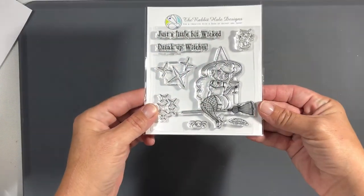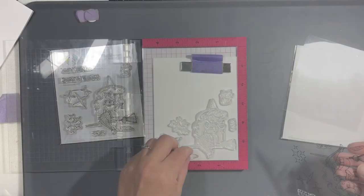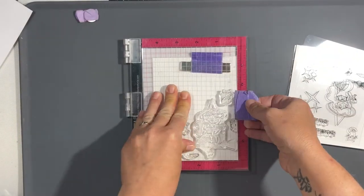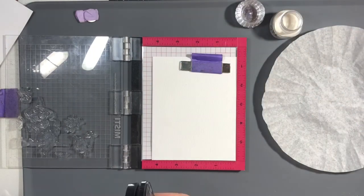Hello everyone, it's Tana, welcome back to the channel and welcome to my very first guest design video for Rabbit Hole Designs. This next couple of weeks I'm going to be working with this cute stamp set called Cocktail Witch.